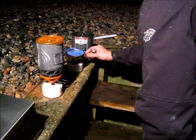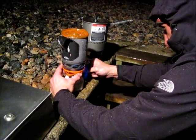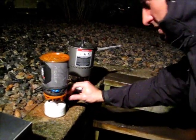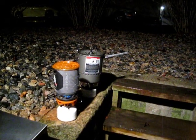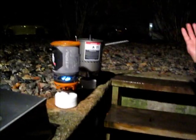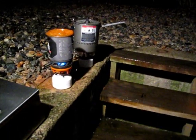Both stoves are cranked up. My initial thoughts are that the Reactor is probably going to boil water quicker because you're going to get less wind disturbance in that design. It's not that windy out right now — it is raining, probably a light 5 mile an hour wind — and it's only 50 degrees. But the canisters were in the freezer for 5 hours.